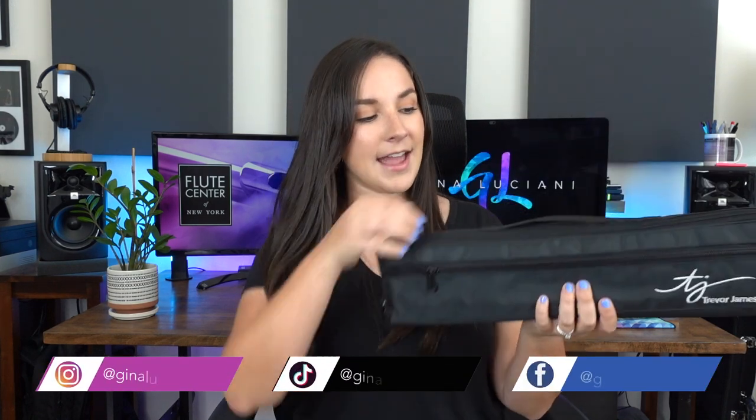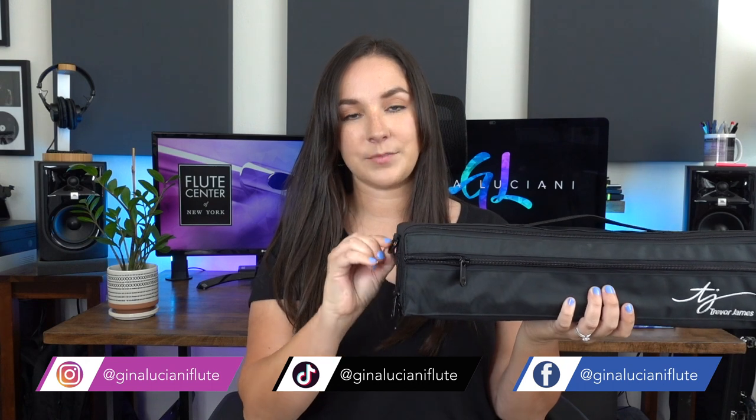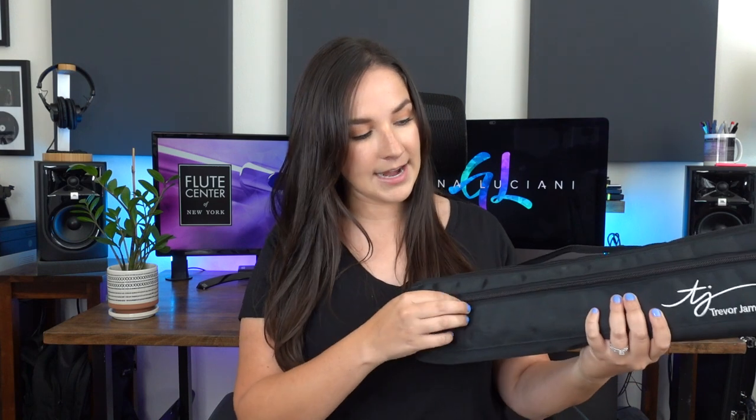Before I show you more of the flute, let me show you the case. It has a soft outer shell with a handle and a place for a shoulder strap, which it also comes with, so you can carry it either way. It has a zipper pocket with a wooden cleaning rod inside.